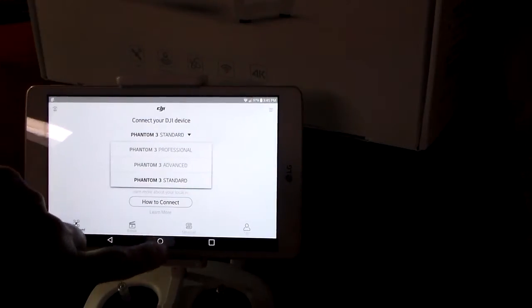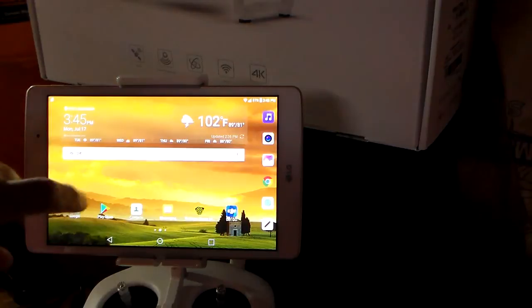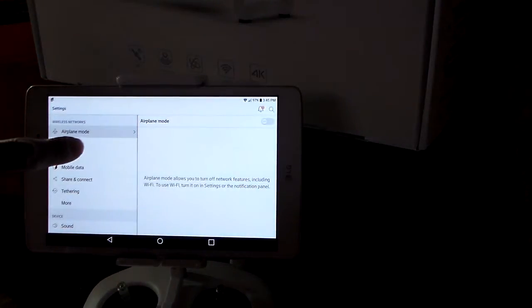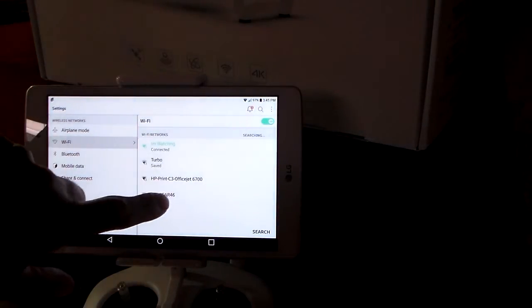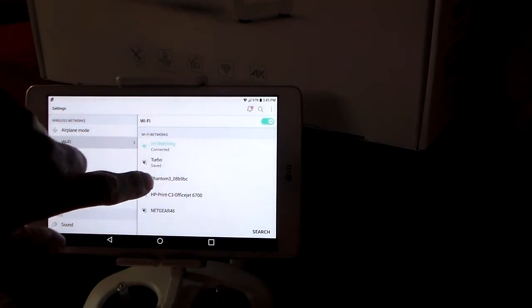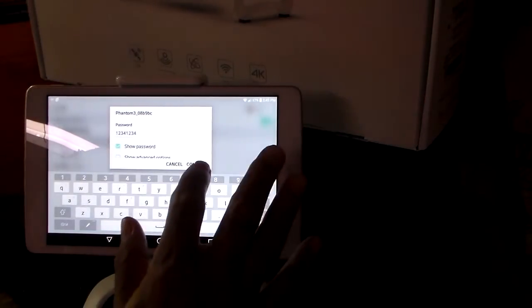So what we're going to do is go to our Wi-Fi here. Go to Settings and we should see it. Right here is Wi-Fi. We should see the Phantom — there it is right here, Phantom 3. The password: 1, 2, 3, 4 — 1, 2, 3, 4. Connect.